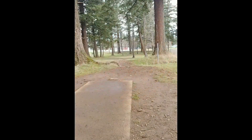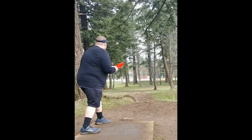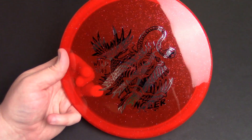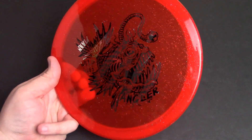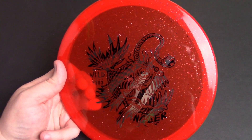Wild Discs donates a percentage of their sales to wildlife conservation organizations — you can find more information about that on their website, and I think that's a cool concept. The flight numbers on this thing are 4, 3, 0, 3 — the same numbers as the Zone. I don't think that's a coincidence, and while those numbers do kind of tell the story — not very fast, a lot of fade, no natural turn — I'd probably rate them slightly differently.